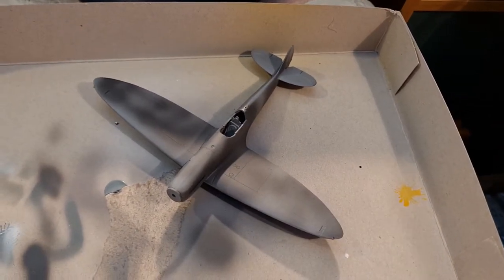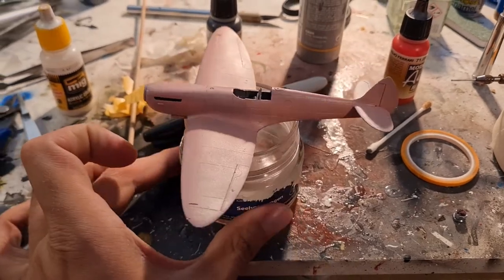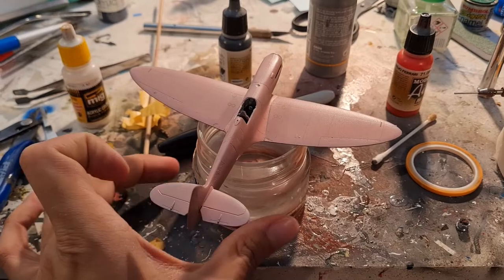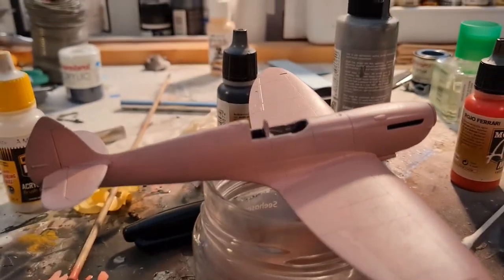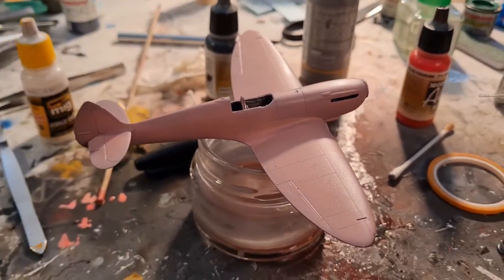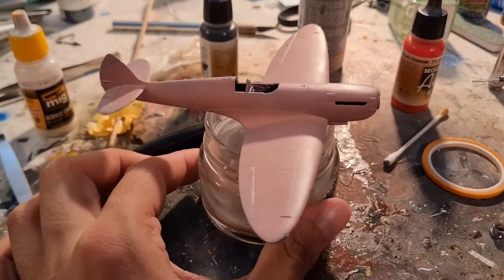I've now got to mix up a pink. There you have it — one pink Spitfire! We'll let that dry. We need to do the invasion stripes on the tail and then it will be up to the decals.